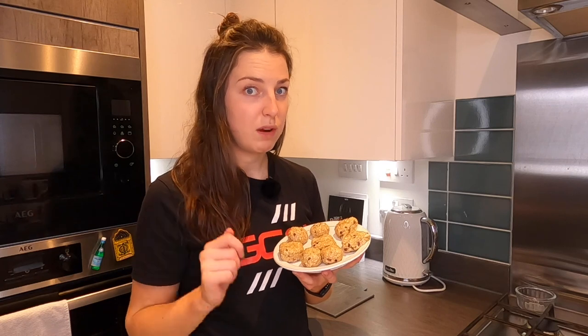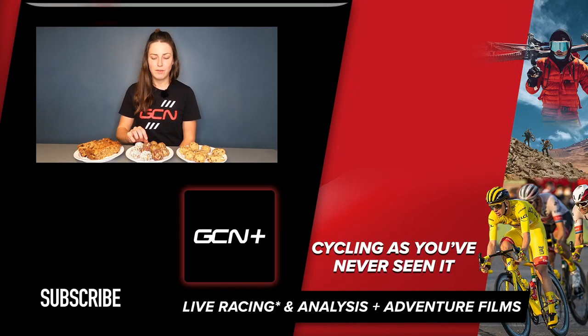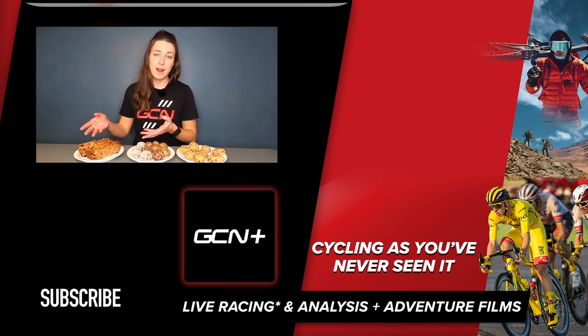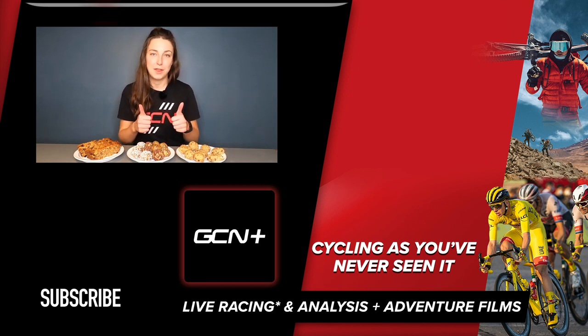If you are short on time and you've got a big ride to do, make these because they'll get you around the ride. So there we have it — three of my favorite things to keep me going whilst I'm out on my bike: the delicious nutritious energy balls, the all-time favorite flapjacks, and the emergency ride food. If you did enjoy this video then make sure to give it a big thumbs up, and let me know in the comments below what your favorite thing to eat on the bike is.